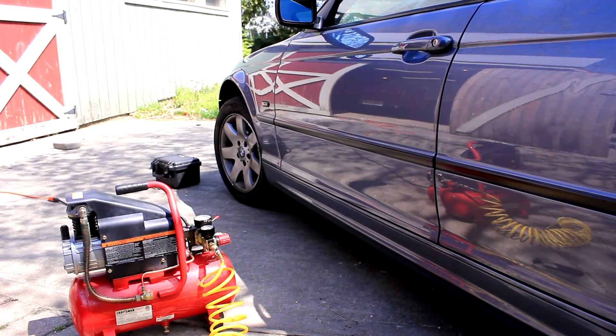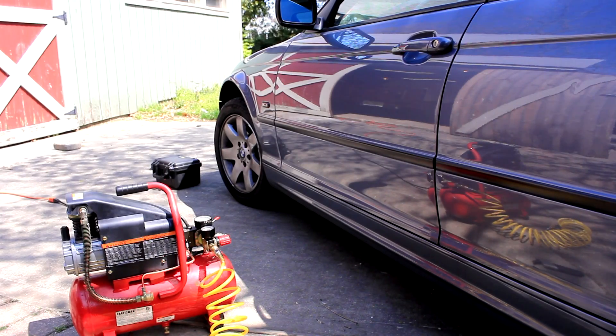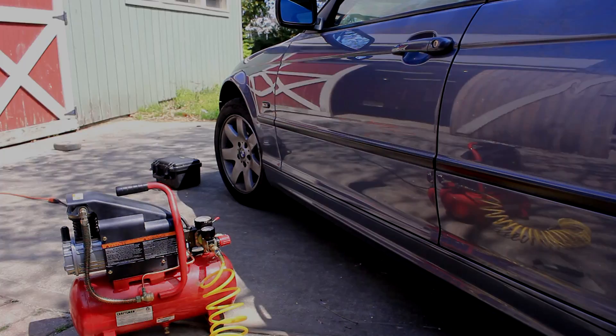So checking the tire pressure is pretty straightforward and pretty easy. It doesn't require many special tools, it only takes a couple of minutes, and it might really cut down on repair bills in the future or on safety issues. Also, whenever you check the tire pressure, it's always good practice to check the spare tire as well — BMW recommends around 60 or 61 PSI for that. Take care, thanks for watching.